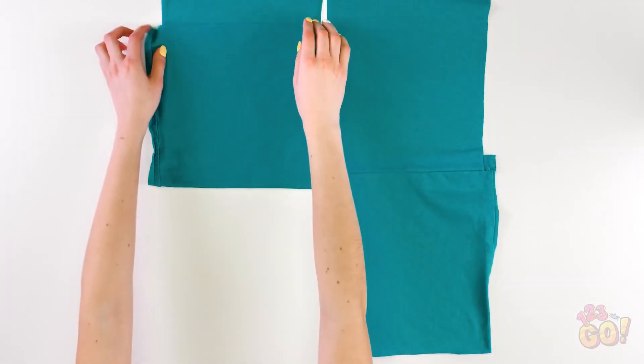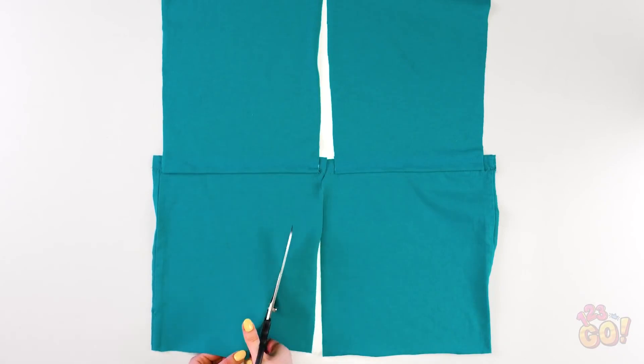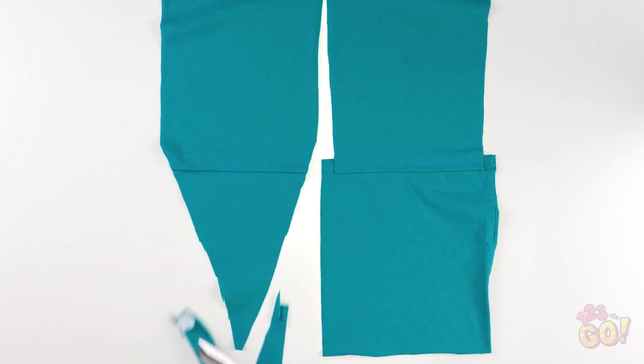After the glue has dried, grab the scissors again and cut it into a V-shape like so. Cut slowly to make sure it's even. And onto the other side we go!